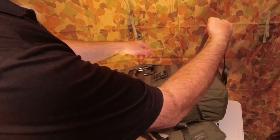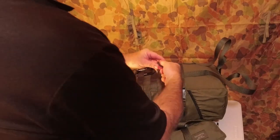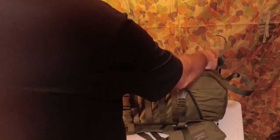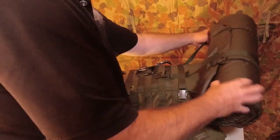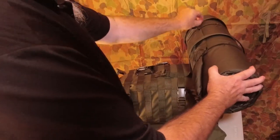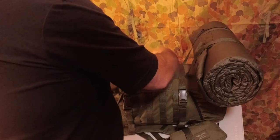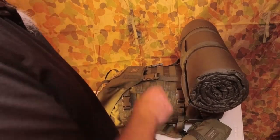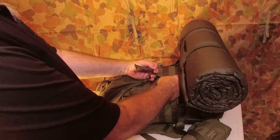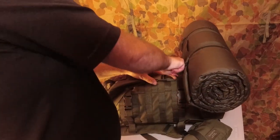That gives us enough room to pull the webbing all the way through down to the second row of MOLLE. Pull that a little more so we've got plenty of space. Pack the sleep mat at the back, down at the bottom, and just give it a tug. So we've got the two rows of MOLLE at the bottom which allow the strap to come through, so we've still got room for it to connect and hold the mat to the pack. Just give this a tug down to tighten it up.